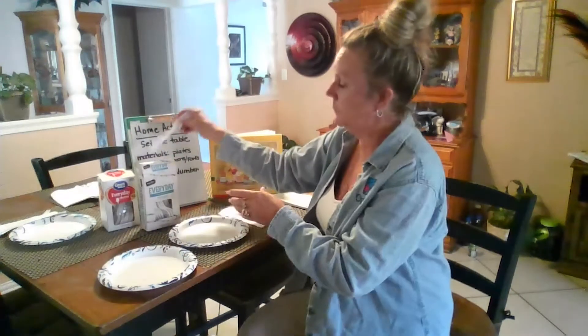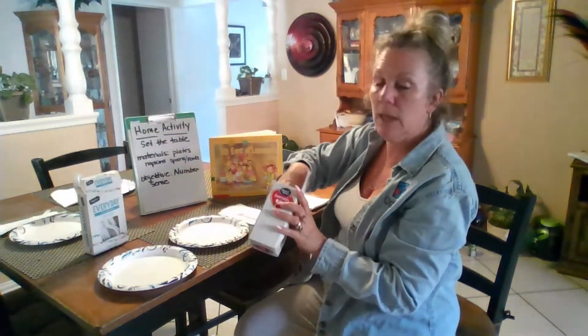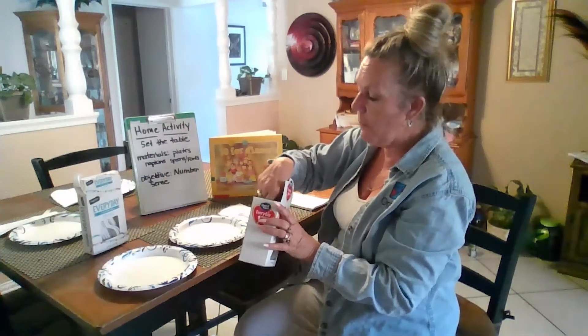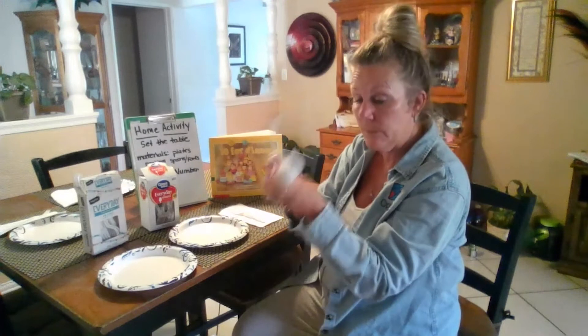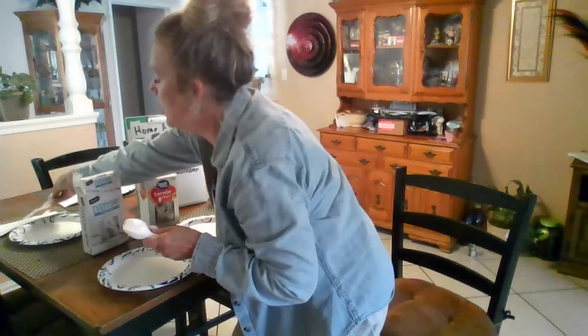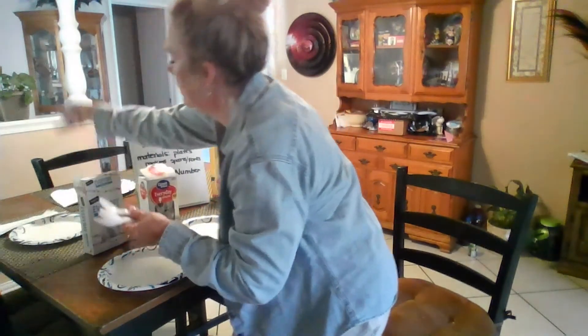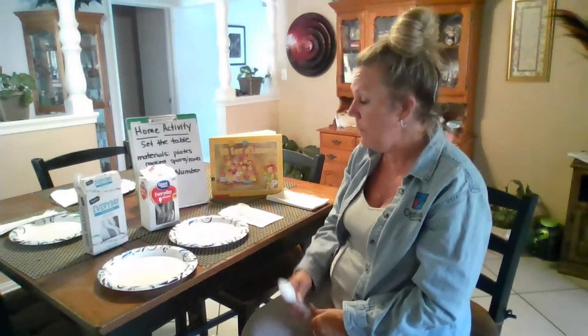And now the spoons — same thing. You're going to have them in the box or however you'd like. Your child takes a handful and we need four: one, two, three, and four. Like I said, you could add cups or other silverware. I hope this is a fun activity for you and your child. Have a good day!